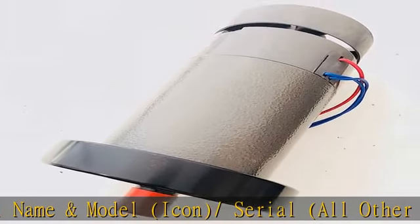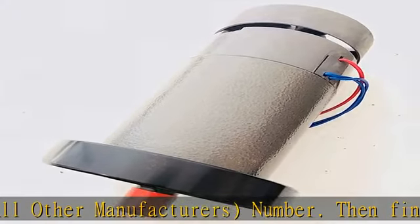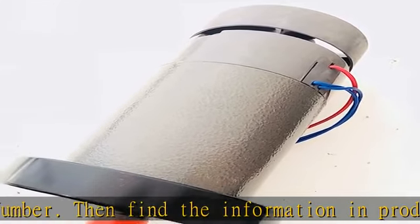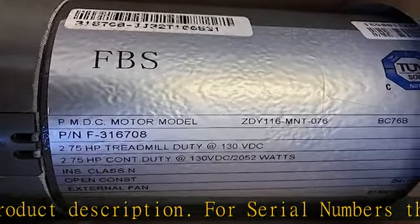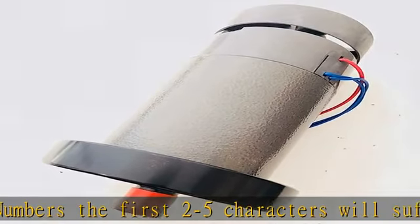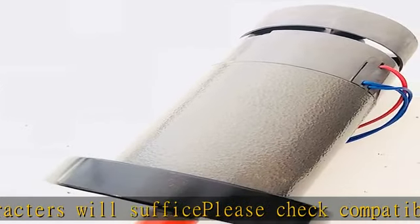For serial numbers, the first 2 to 5 characters will suffice — please check compatibility options in the description. If you are uncomfortable with diagnosing and treating your machine with the right replacement parts, we can recommend a fitness technician in your area via zip code in the description to get this product today at the best price.